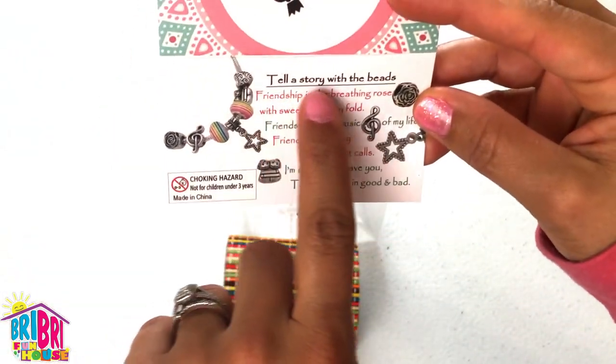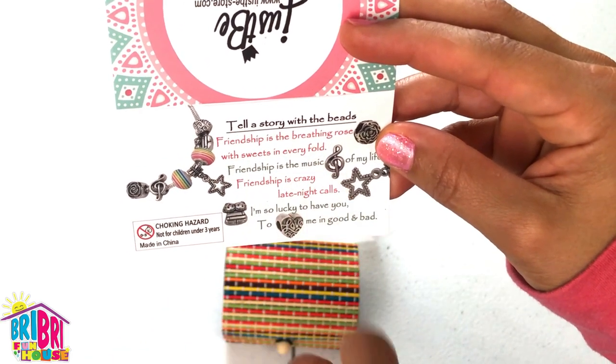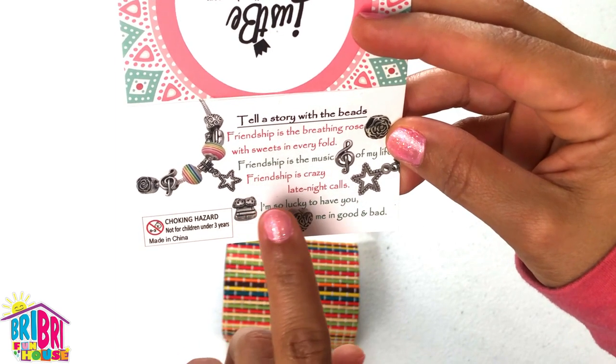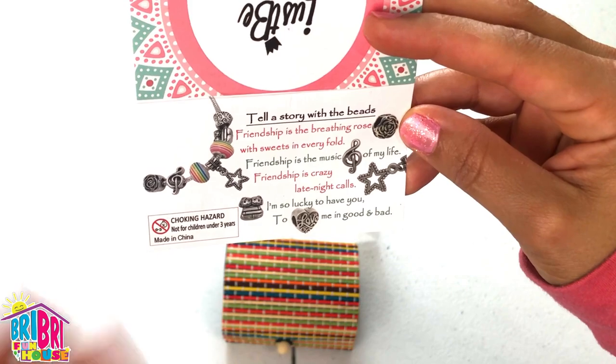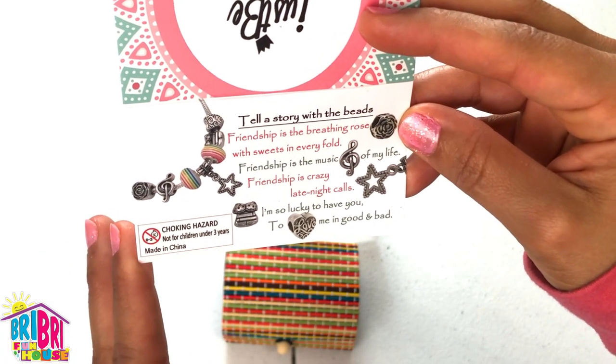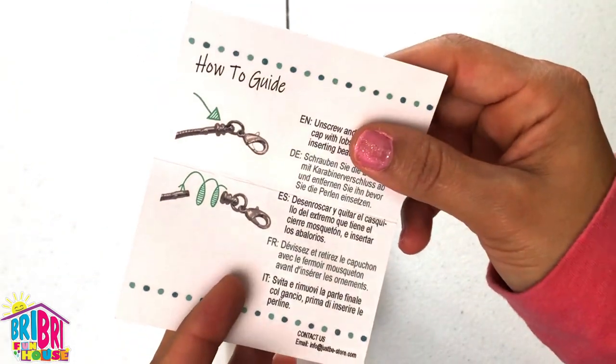It also tells a little story on the card. It says: friendship is the breathing rose, with sweets in every fold. Friendship is the music of my life. Friendship is crazy late night calls. I'm so lucky to have you to love me in good and bad. Super cute.